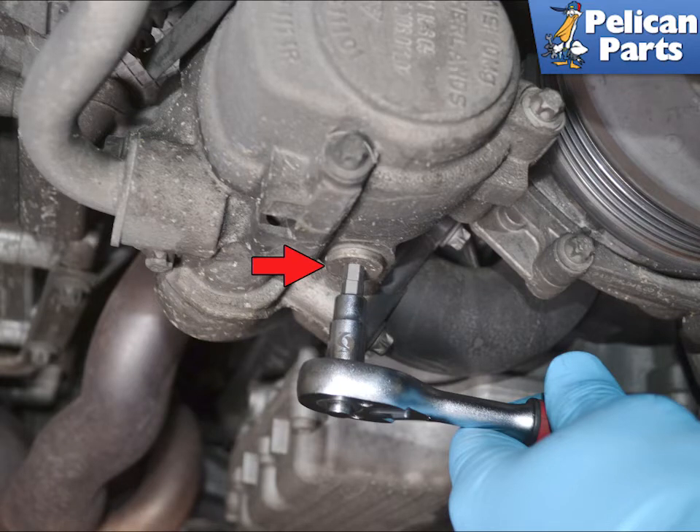Begin by draining the coolant. Please follow the link provided at the end of this video for additional assistance with that task if needed.